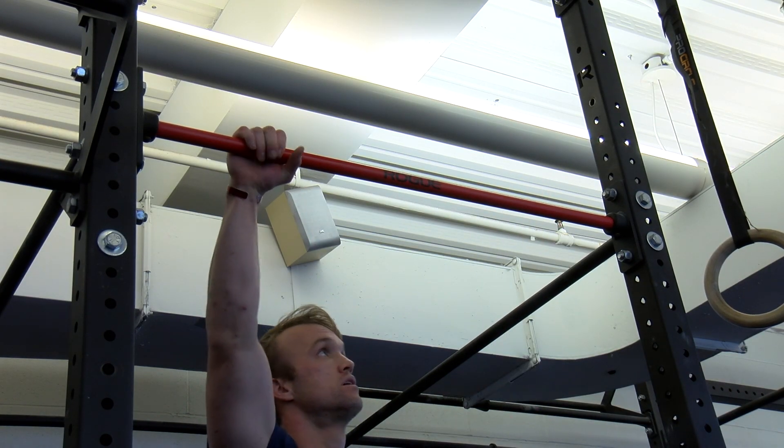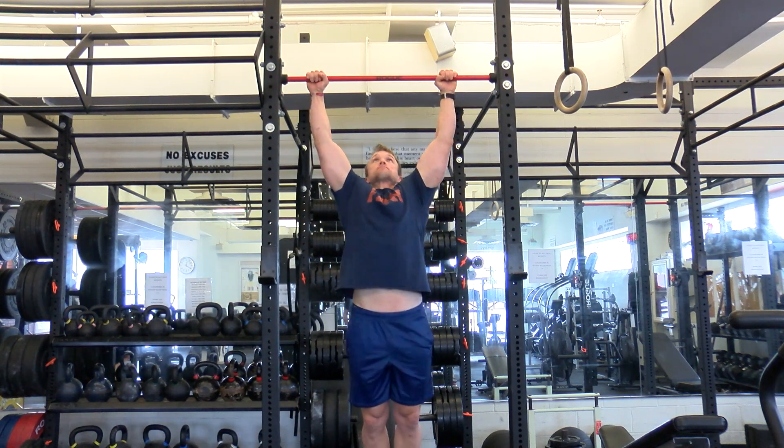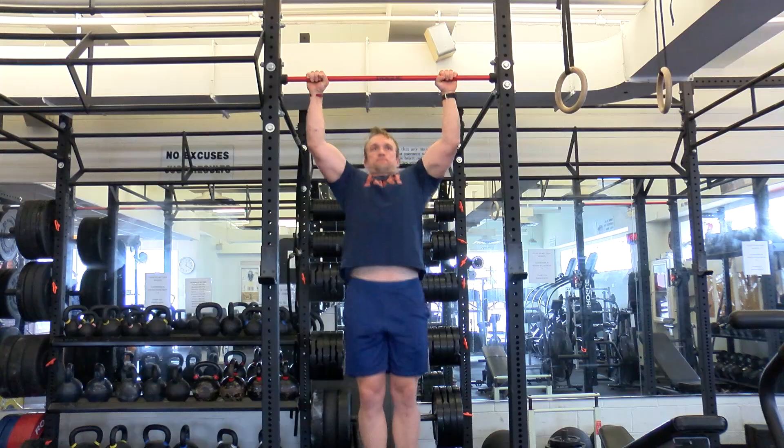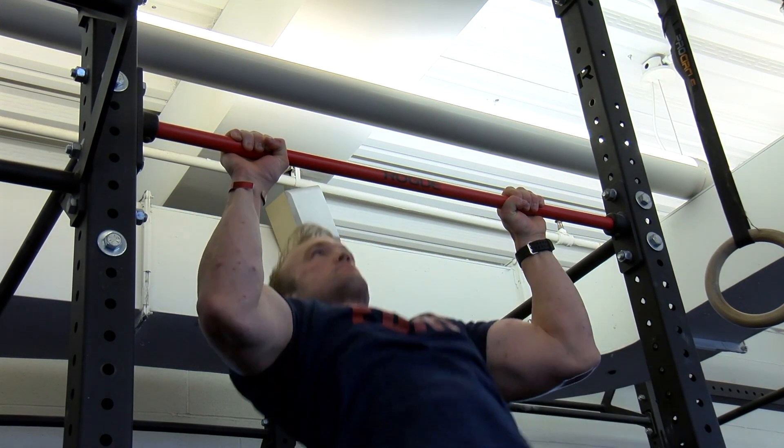Keep your hands just outside of shoulder width. Maintain a full grip on the bar and start hanging with extended arms. Chest stays up with eyes forward. Pull until your chin is above the bar.